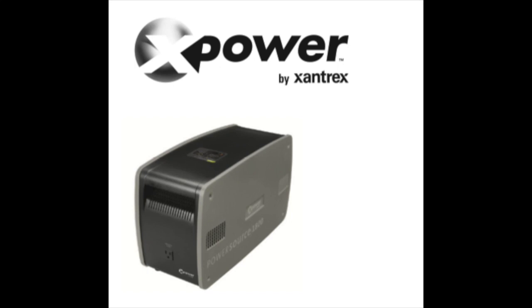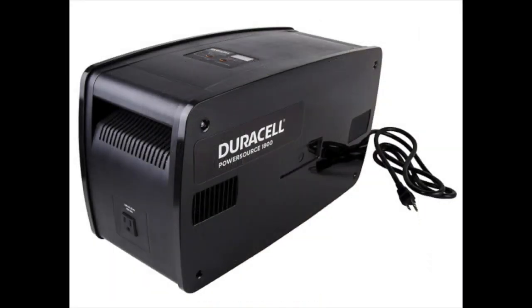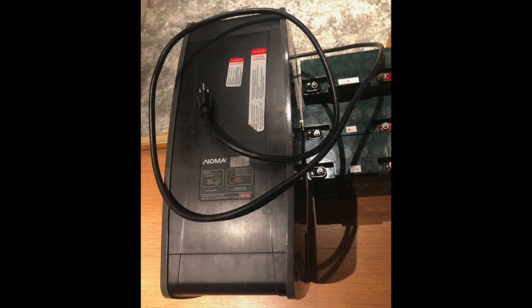I changed the batteries in a Xantrex X-Power Power Source 1800. Several companies sold the same unit — they're all made by Xantrex: Duracell, Noma. Mine was a Noma Backup Power System 1800, made and supported by Xantrex, and I called Xantrex about changing the batteries.